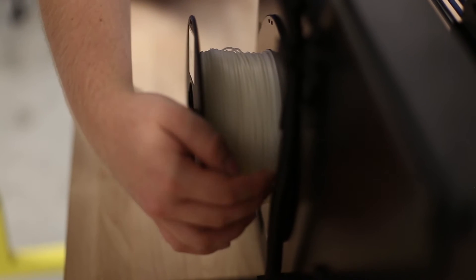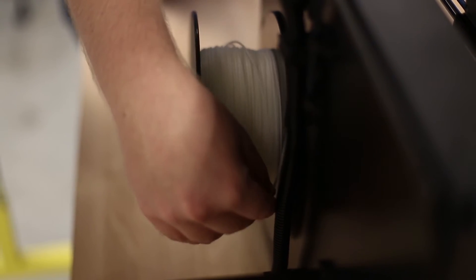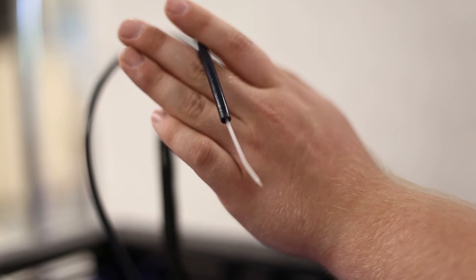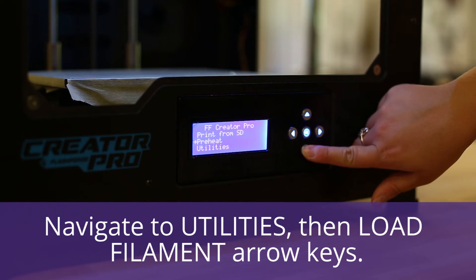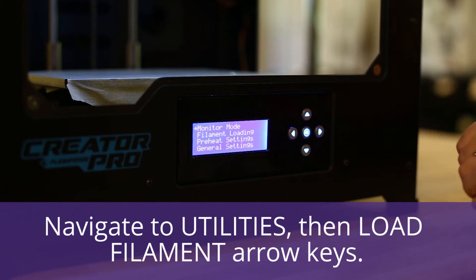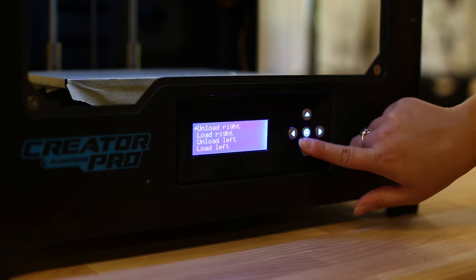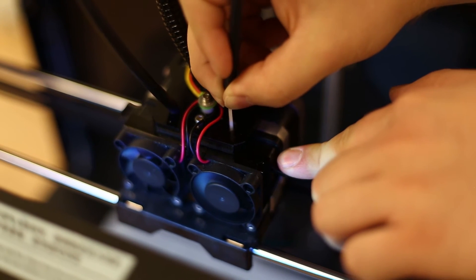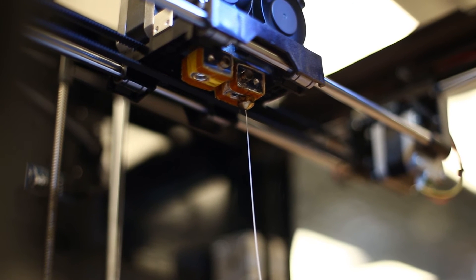Remember to always use only MakerBot Desktop when preparing print files for the FlashForge Creator Pros. We will now cover how to change filament. Your space may have different policies for loading and unloading filament, so make sure to check with your space before using the 3D printers. On the printer's interface, navigate to Utilities and then to Load Filament using the arrow keys. The printer will begin to heat and once done it will beep, meaning it is ready to load. Push your filament into the top of the extruder, allowing filament to extrude for 30 seconds or until the previous material has been completely purged. This device should now be ready to use.